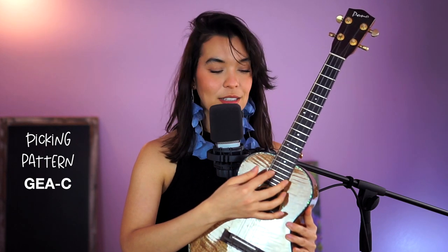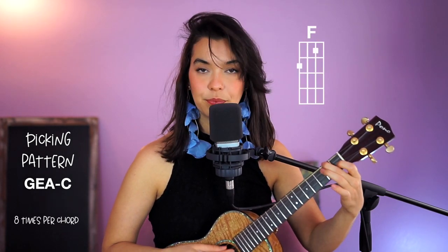So G, E, A, and then C. I'm going to go to an F chord, and you're just going to count: one and two and three and four and, one and two and three — then next chord.